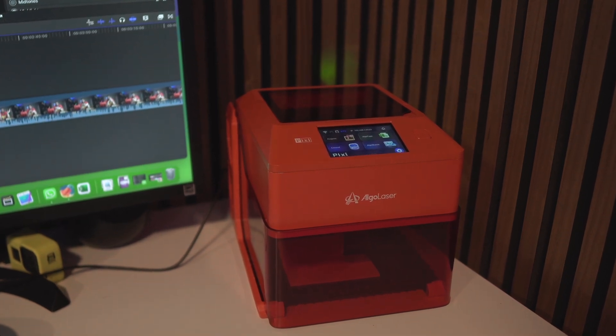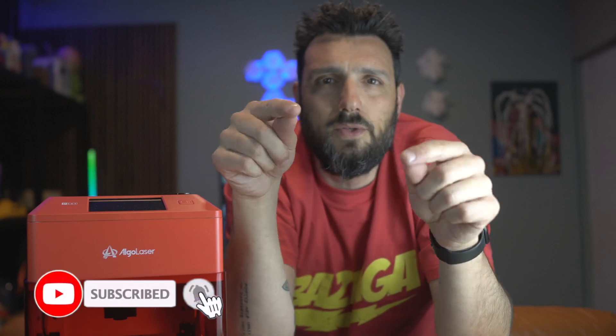All the links to buy the Algolazer Pixie, the roller, and all the accessories will be down in the description. In my opinion, this would make a great beginner's choice to start engraving, to start understanding how engraving works, the difference between engraving and cutting, differences between wood hardness, and all the parameters we learn slowly — thanks to Lightburn and thanks to the experience you guys make me do. The fact that you watch these videos makes producers want to send me machines to test. It's an even partnership and I'm loving it. That was all for today — smash the like button, subscribe if you're not yet, and I'll see you on the next video.